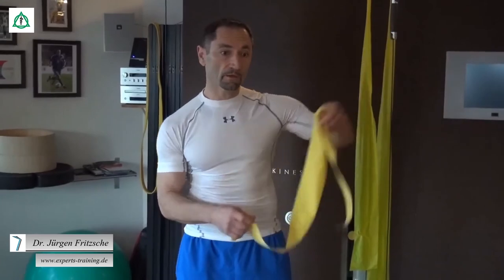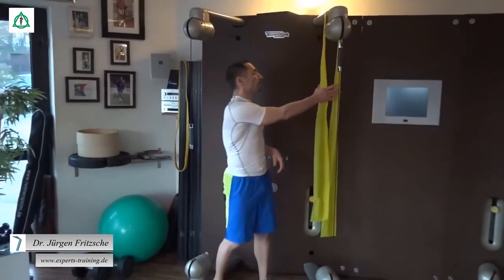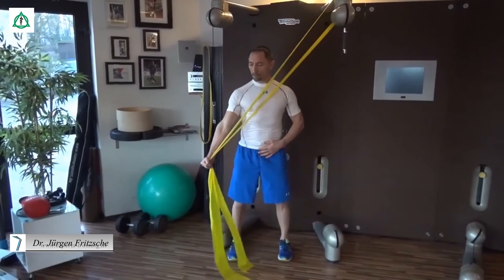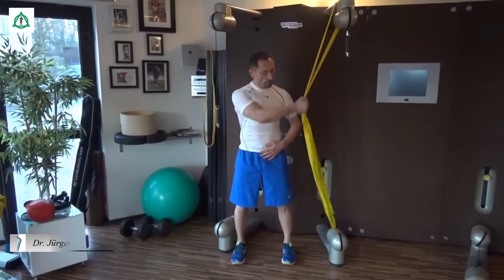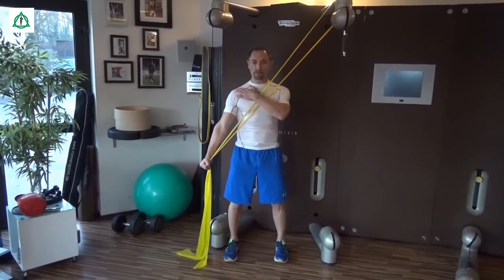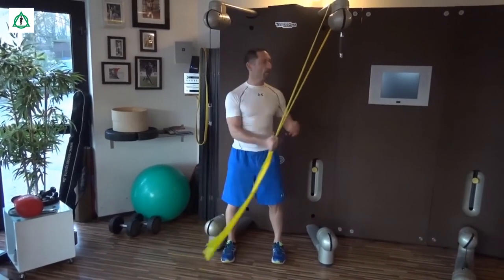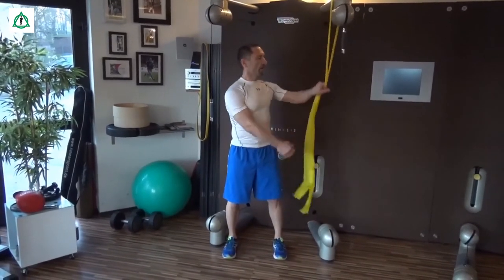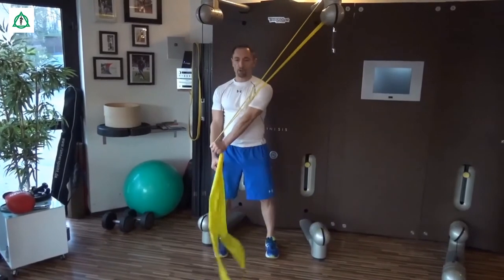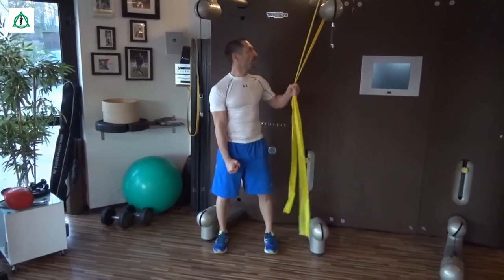Wir können das Band im Türrahmen fixieren. Wir nehmen das Band, ziehen diagonal über den Körper hinaus, fixieren, die Schulter ganz tief lassen – das gilt sowohl für die eine Seite, als auch mit der anderen Hand für die andere Seite. Über die Körpermitte hinaus, einfach cross drüber.